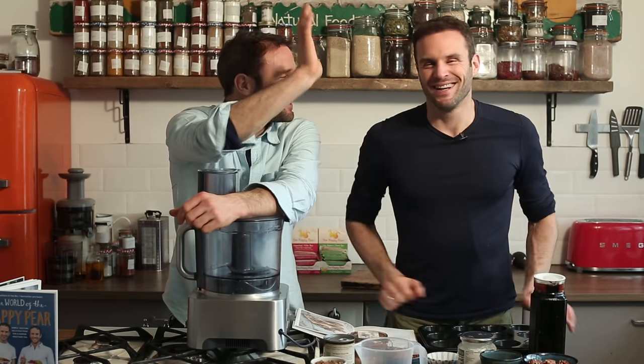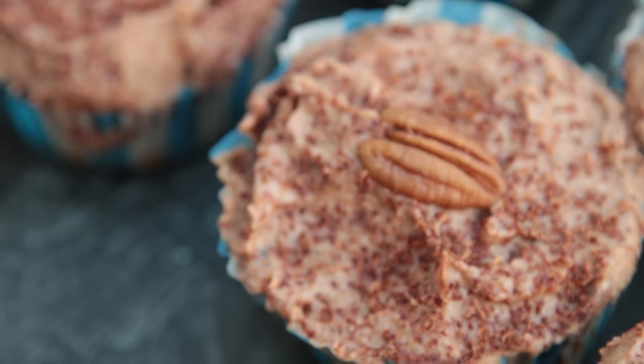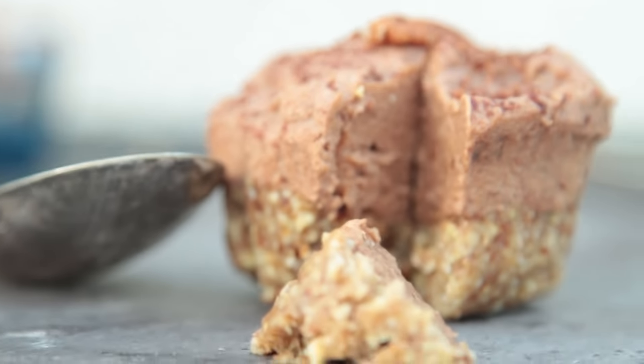Welcome to Chocolate Pecan Pies! So to many people, pecan pie is associated purely with Thanksgiving and kind of a winter or autumnal dessert. This is an all-year-round version. It's simple, it's vegan, it's raw, it's delicious.